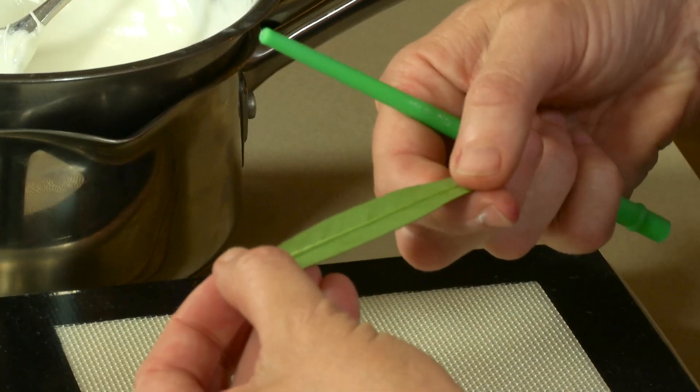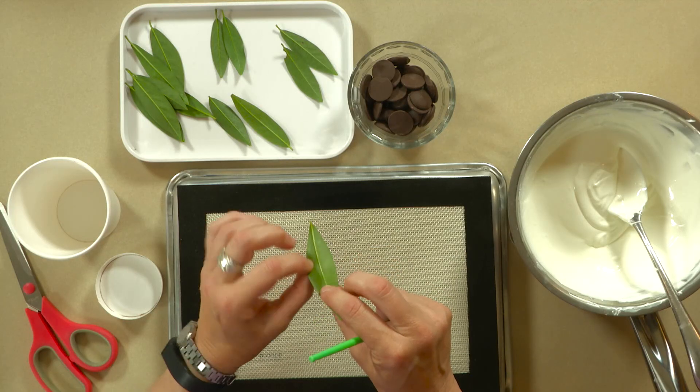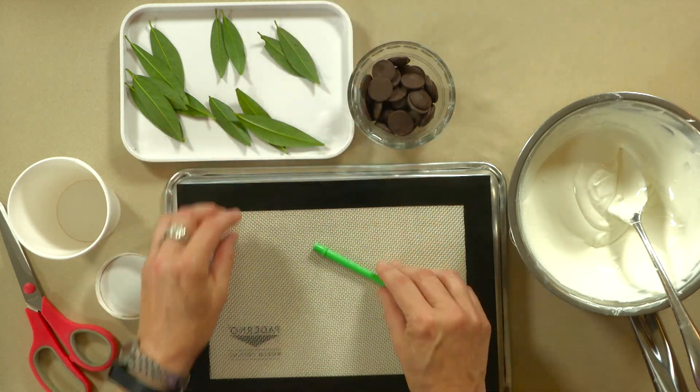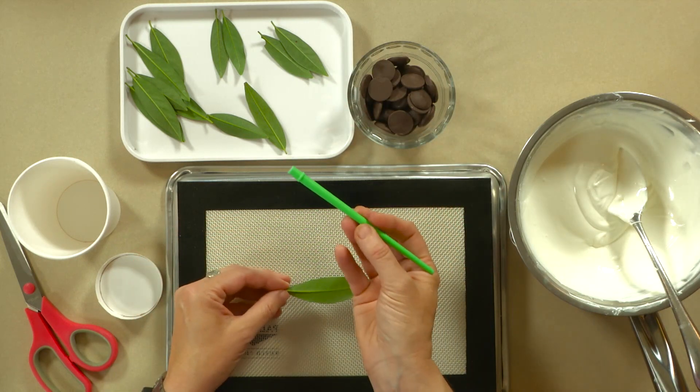This leaf has a very nice central vein which is going to be highlighted really nicely when we dust it with cocoa, and it's somewhat shiny on the back side. If it's a fuzzy leaf, the chocolate will tend to stick to it more. You also want to avoid any leaves with holes or tears because that will be a place where the chocolate will flow through onto the back of the leaf and it'll be harder to get the leaf off. As for painting, I prefer to work with something smooth and straight-edged rather than a bristle brush — this is just the handle of a craft paintbrush. It's easy to clean and gets the chocolate exactly where it needs to go.